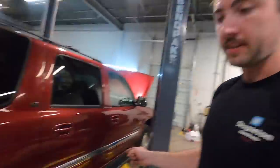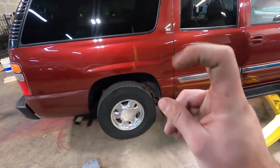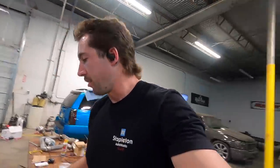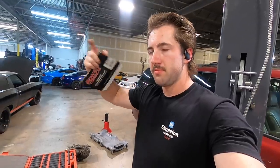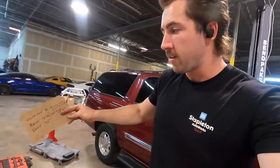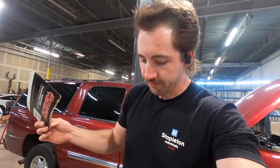I just measured the drive shaft again with the suspension at ride height. The full droop measurement was 55 and three-quarter inches from the end of the tail shaft to the center of the U-joint cap cradle. With it on the ground it measured to 55 and one-quarter - not a big difference, but still enough. We're going to use the shorter measurement.